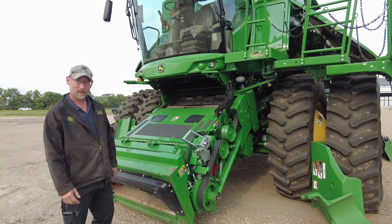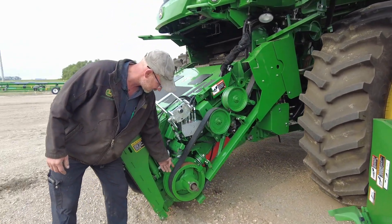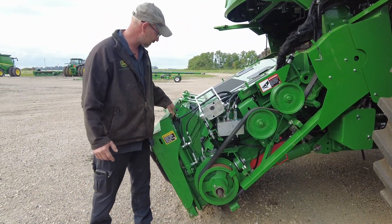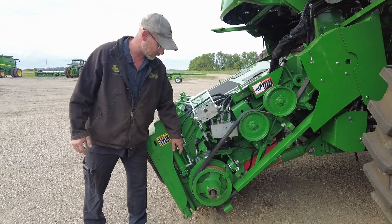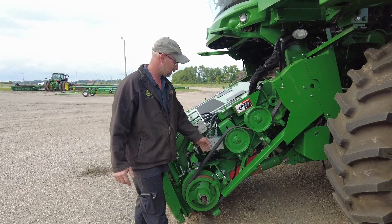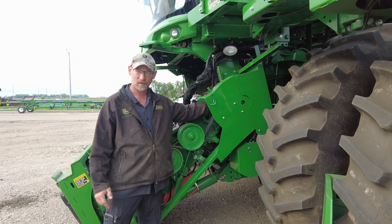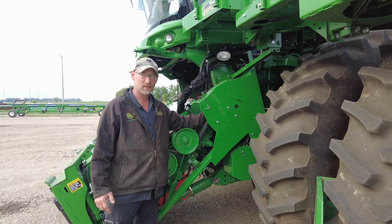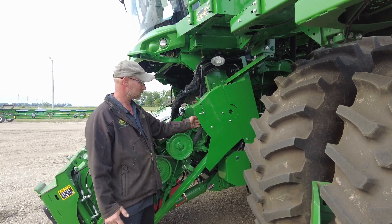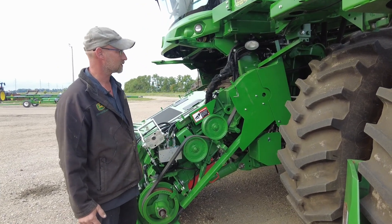We want to start out right on the feeder house. We're going to make sure our reverser is in good shape, we don't have any oil leaks anyplace, and we want to make sure we're all cleaned out around the feeder house where all the chaff and straw builds up from the year before. Look at our belt condition back in our variable pulleys on the variable speed feeder houses. Make sure that we don't have any oil leaks up top and that there is no play in the pulleys in the slots, and the seals are in place.